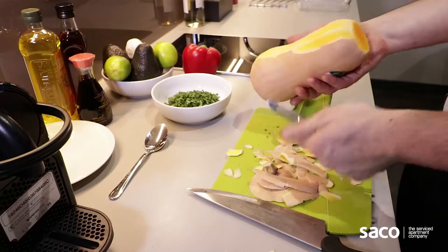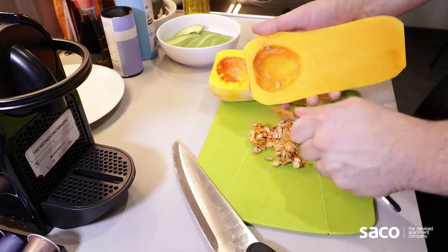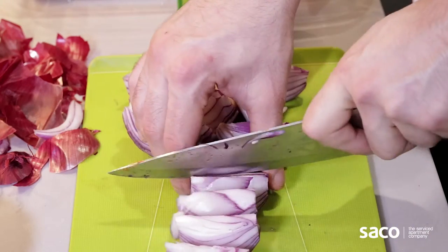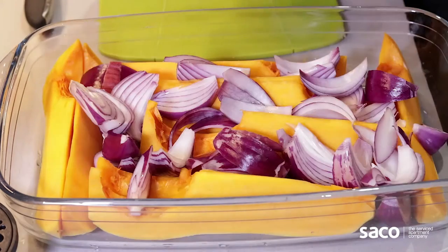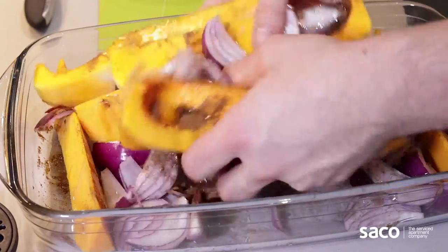The next dish I'm gonna prepare is a squash and feta salad — a great vegetarian option. We're gonna start off by peeling the squash with a potato peeler, cut it in half, de-seed it with a spoon and then cut it into wedges. Do the same with two red onions — cut them in half and into wedges. Put them into a roasting tray and sprinkle some salt, pepper and ground masala, then mix it all together with some olive oil.